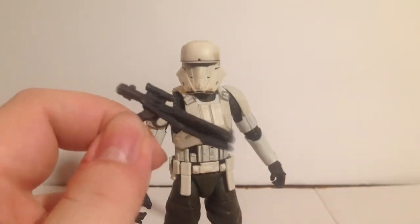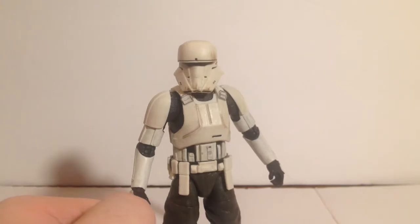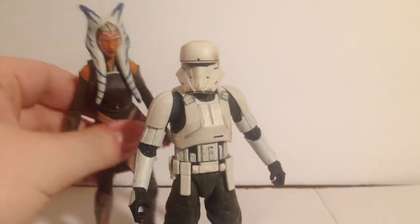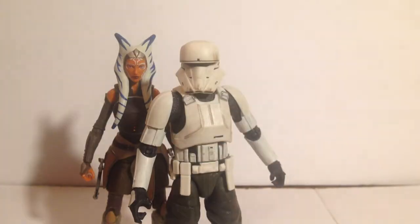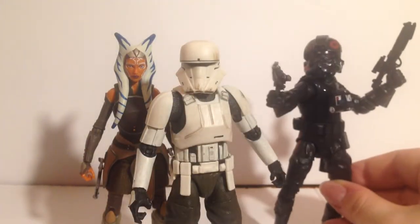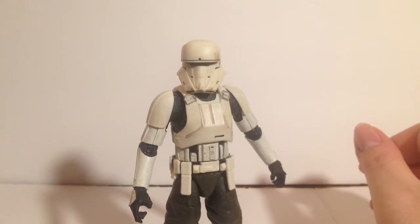As far as accessories, he just comes with this pistol with no way to store it on him, but he can hold it with his trigger finger. For scale, I'll show him off with some other figures I'll be reviewing today — here's Black Series Ahsoka Tano, and another figure I'll be reviewing today, the GameStop exclusive Inferno Squad Agent.